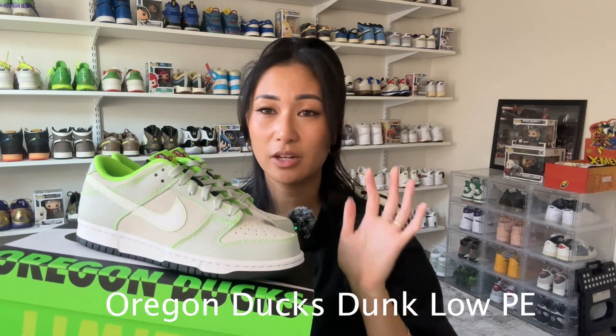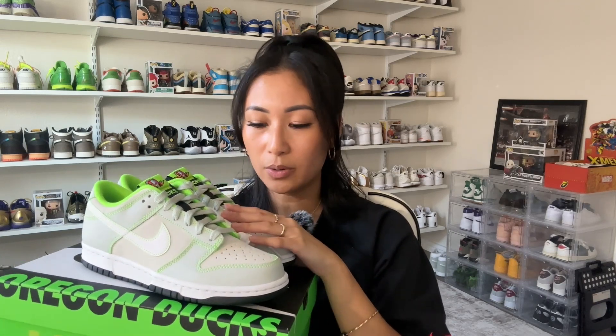We are at the fifth and final sneaker pickup of August. This is a pair I never thought I would have — the Oregon Ducks Dunk Low PE. I never thought I'd have a player edition pair in my collection, so I feel really blessed. This is a collaboration between Tinker Hatfield, Division Street, and GOAT, and was exclusively released on GOAT. It originally came out on April 10, 2023, and they did a restock this past Friday, August 25th. My husband was actually able to snag me a pair, so I'm really excited to add this to my collection.